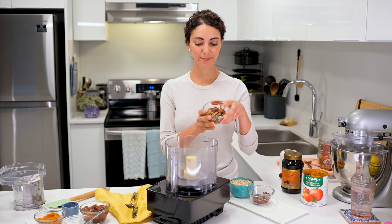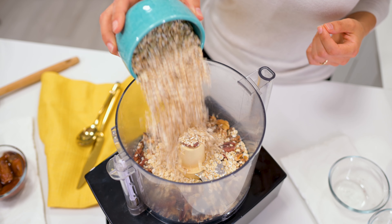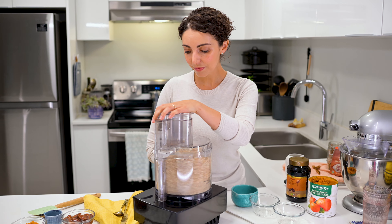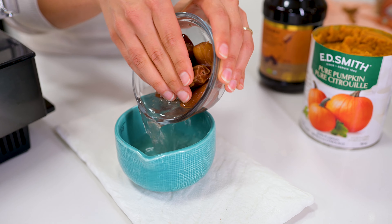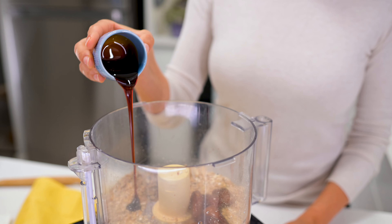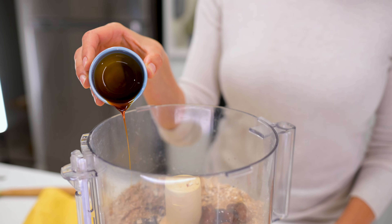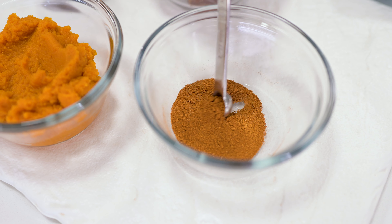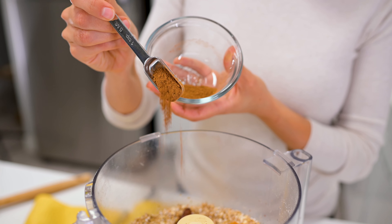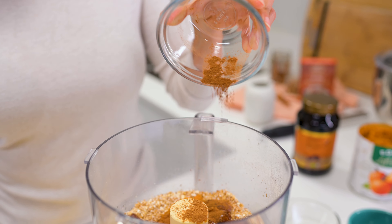Here's how to make pumpkin pie energy balls. In your food processor, blitz half a cup walnuts, a quarter cup pecans, and one cup oats into a coarse mixture. Don't over-process them yet, because there is still more blending to be done. Add half a cup pitted and softened Deglet Noor dates, one and a half tablespoons maple syrup — today I'm using date syrup — half a cup of pure pumpkin puree, and one and a half teaspoon pumpkin spice, or a combination of one and a quarter teaspoon cinnamon, quarter teaspoon nutmeg, and a pinch of ground ginger.